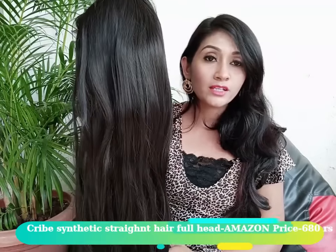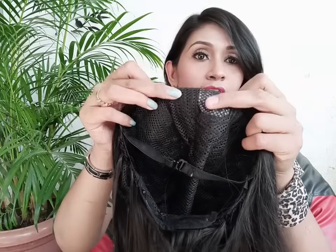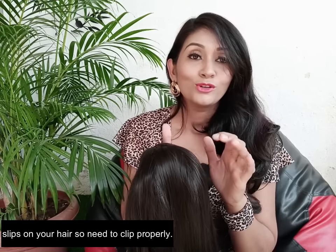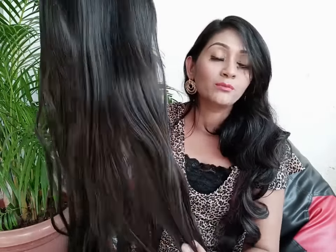I purchased this wig from Amazon and its price is about 600 rupees. I will mention the purchasing link in the description box. It is a non-returnable product but its fitting is good. There is a net mesh and a hook to fit it. However, personally, you can't wear it casually because it doesn't look as natural as our own hair — the hairline is not proper and the mesh shows a little bit.